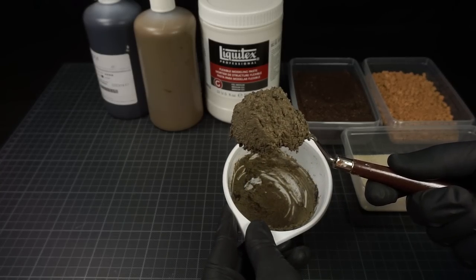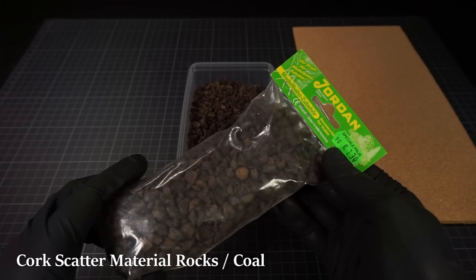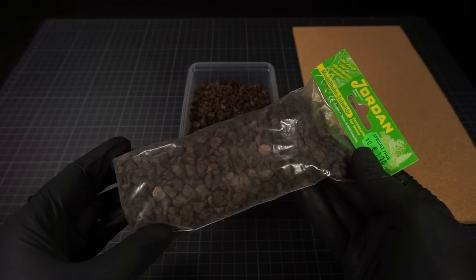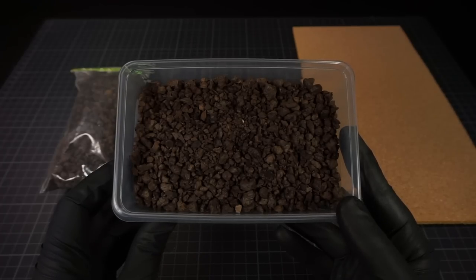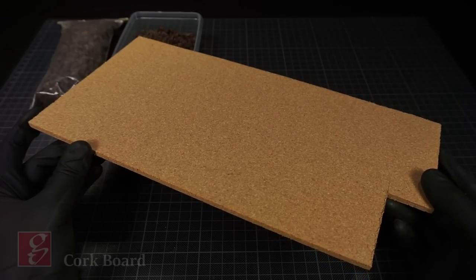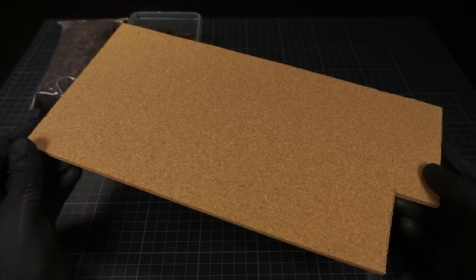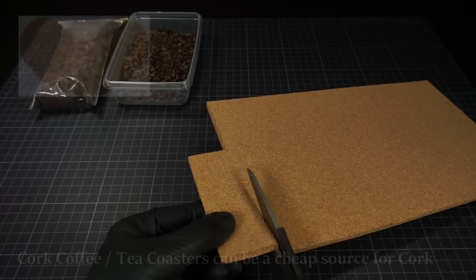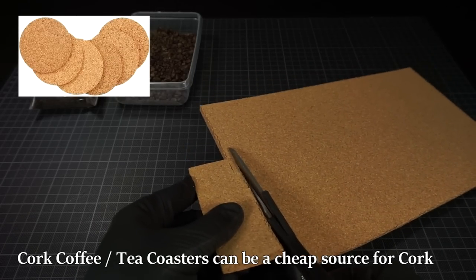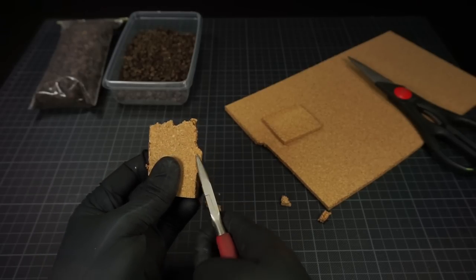As the next step I'll be adding some cork material. A good option is to use this material which is often used in railroad scenery. For this video we will be making a homemade version of this. The material I'll be using is this cork board, which is often used to create rocky outcrops on a small scale.